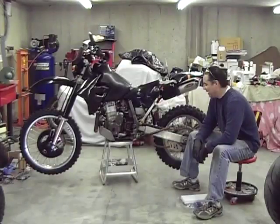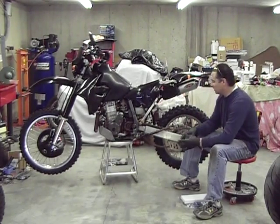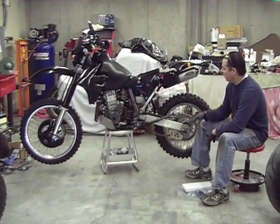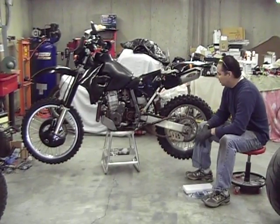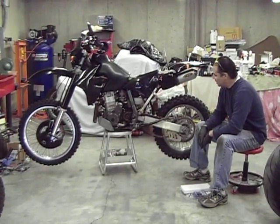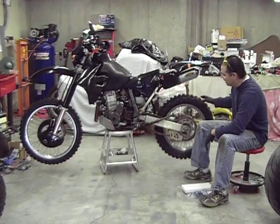Hi folks, welcome back. We just kind of cleaned this place up a little bit — we had slag and weld stuff and grind stuff all over. We just turned the bike around so you guys can kind of see it. Right now we're in the process of priming the racks, getting them ready for paint. So while that's all happening, we want to bring you a new episode. This episode has to do with drivetrain stuff.